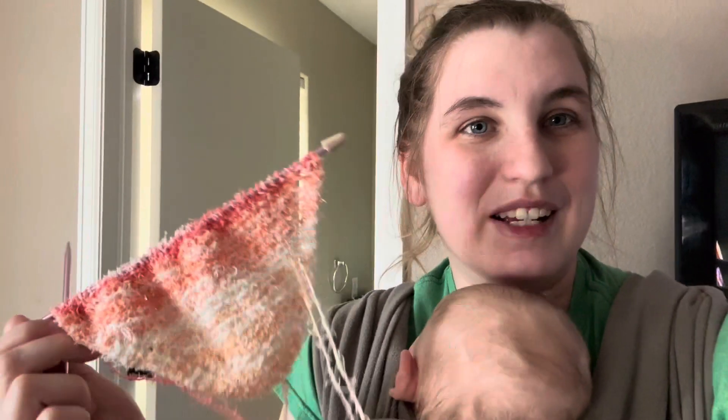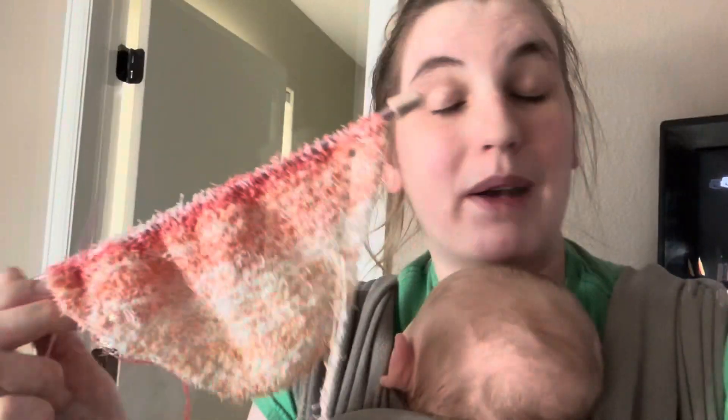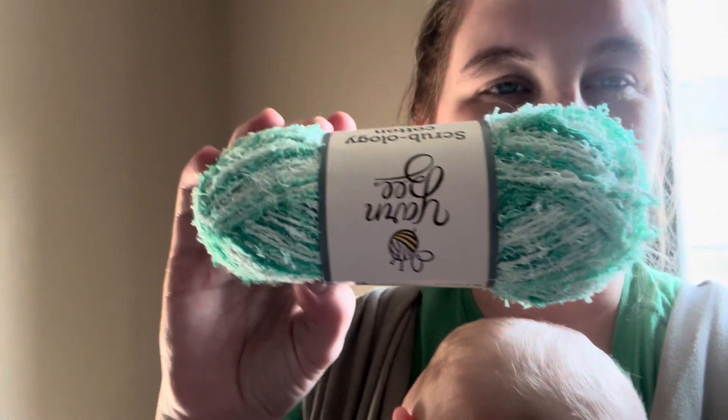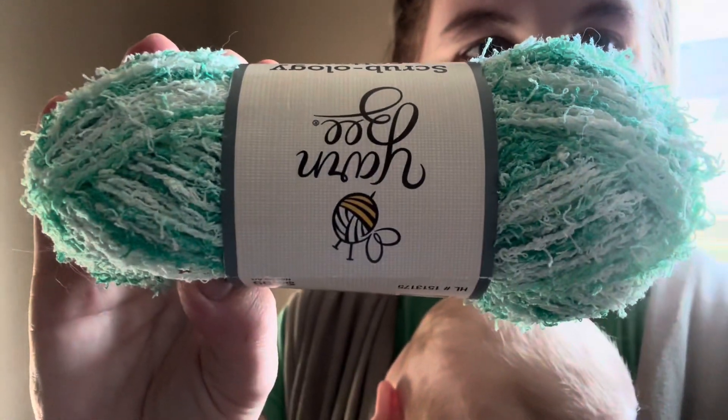A lot of the times with cotton, sometimes it dries my hands out. This one is not doing that. It comes in a bunch of different colors. I actually got it in another color — I'll show you. So I got it in this blue color, but it comes in a ton of different colors.